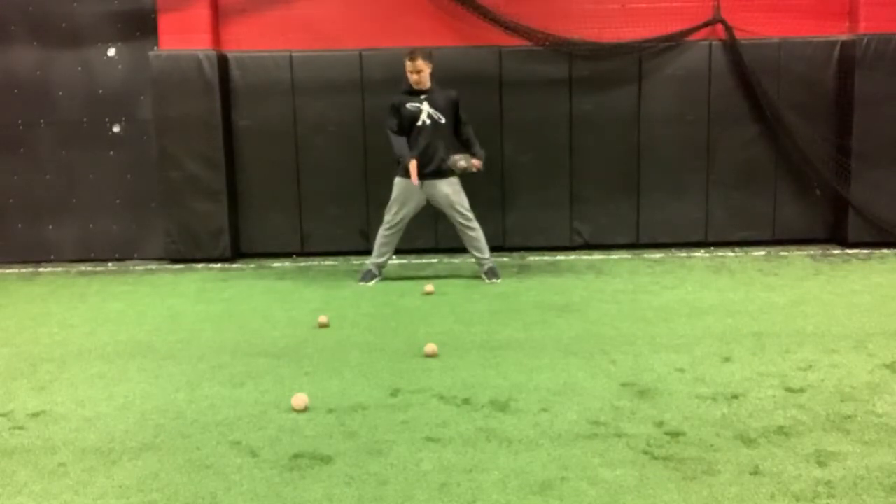So here, start on the first ball. You're going to set these balls up on a zigzag, just like you see here, okay?